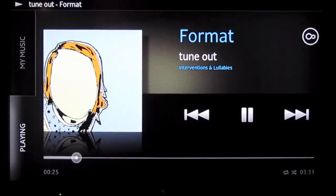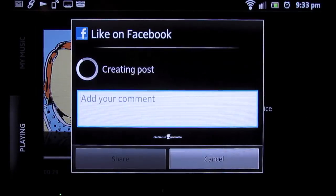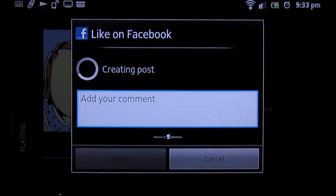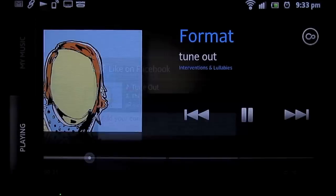To take the music that's on your phone and like it to Facebook, all you have to do is look for the thumbs up button throughout the phone, and it takes the track and creates a post right to your Facebook wall. You can even add a comment.